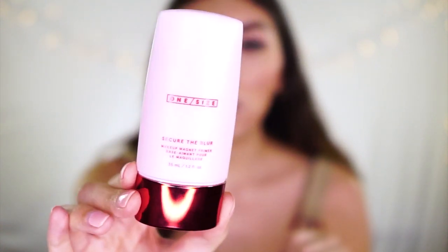One thing I do think you can skip: the One Size Secure the Blur magnetic makeup primer. I've been testing it the past couple of weeks and unfortunately I think it may be breaking me out — though it could be work stress. It's kind of a standard primer supposed to help with blurring and pores, feels very silicone-y, has niacinamide, but nothing about it screams amazing to me. I think you can skip it. The powder, however, I 100% recommend.